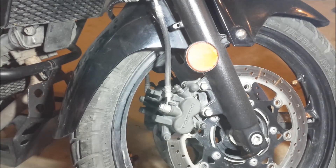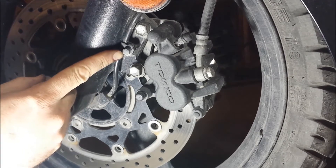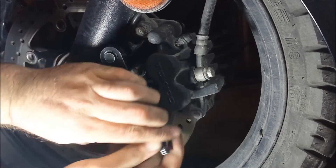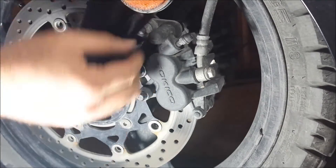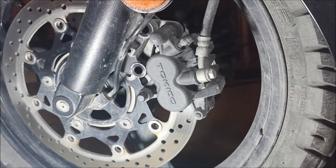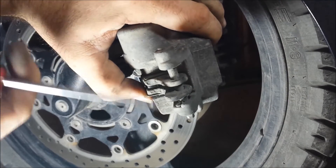This side is more or less the same — you just have the speedometer cable running down here. There's that little pin again on this side.